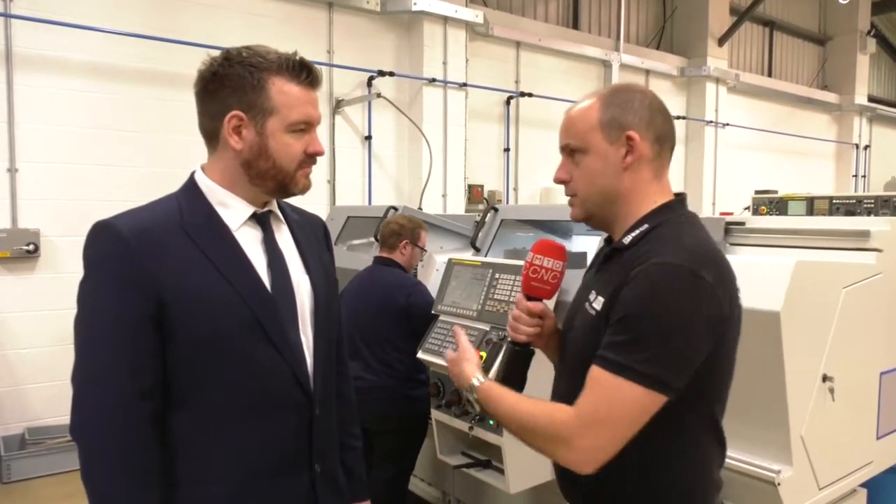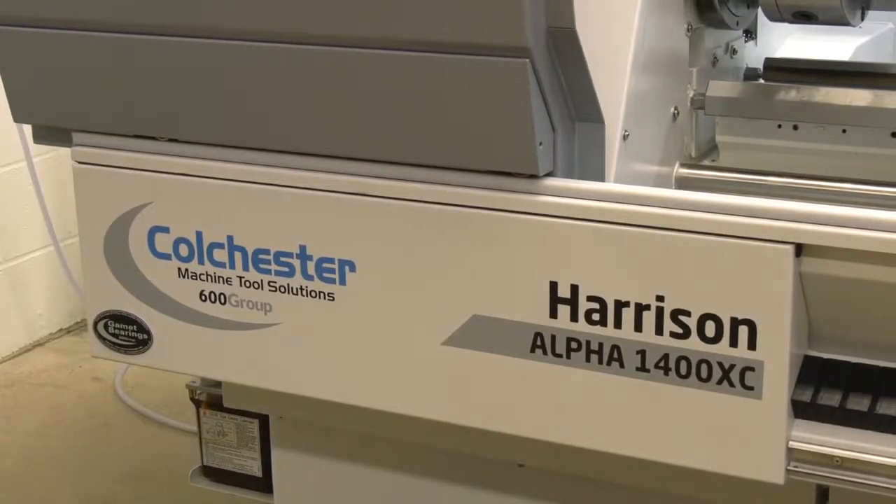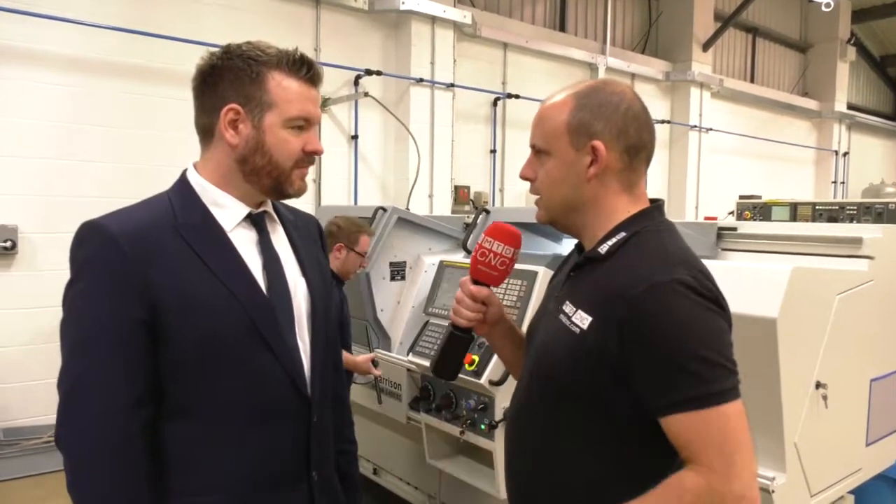I'm at JWA Tooling in Leicester. This company has gone through a huge investment program recently. I'm with Pete Wood here. One of your investments has been this Harrison machine behind us, this 1400 XC from Colchester Machine Tool Solutions. It's slightly different — why this style of machine tool?